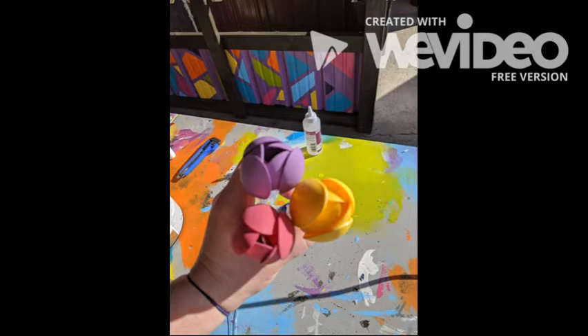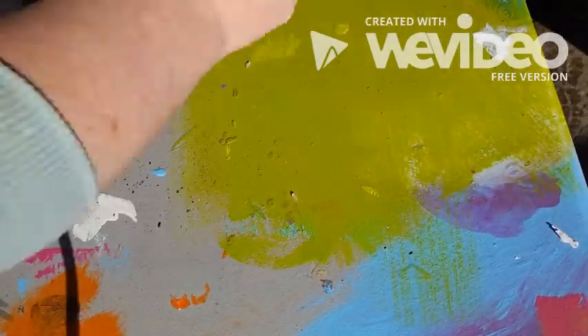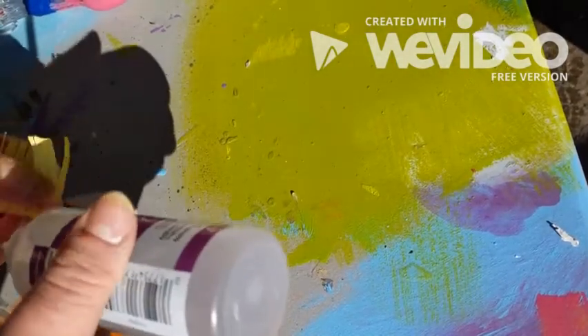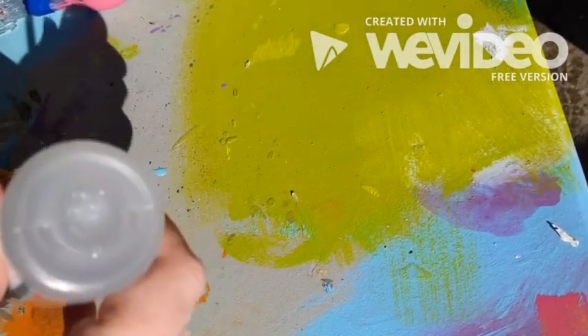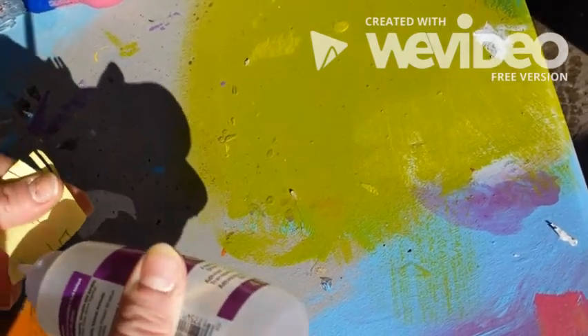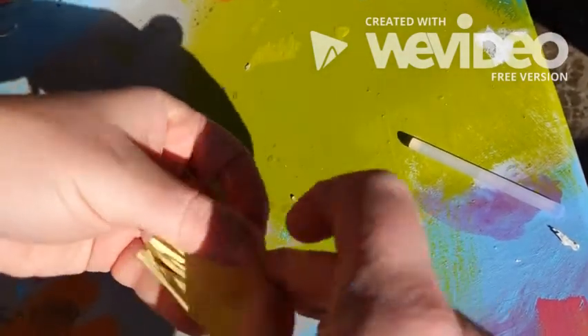First step is to paint the bowl end of six spoons. Next we're going to use some scrap paper — I chose yellow — and cut it to be about an inch by two inches. Then I cut little slits into the paper. This is going to look like the insides of the plant where pollination happens.